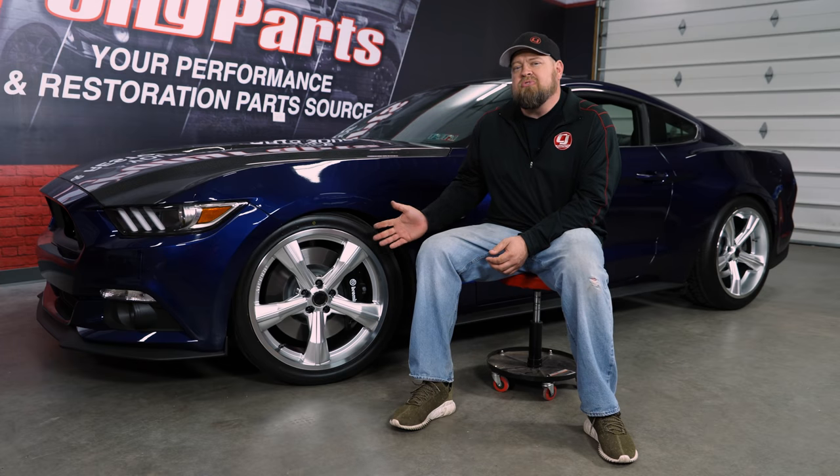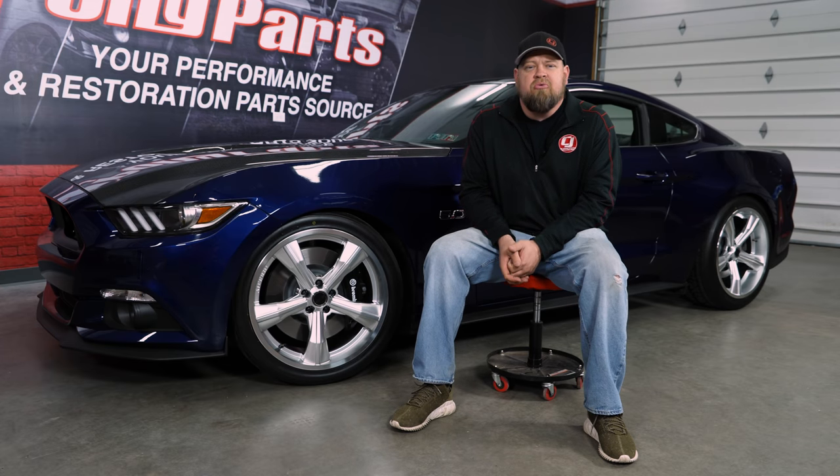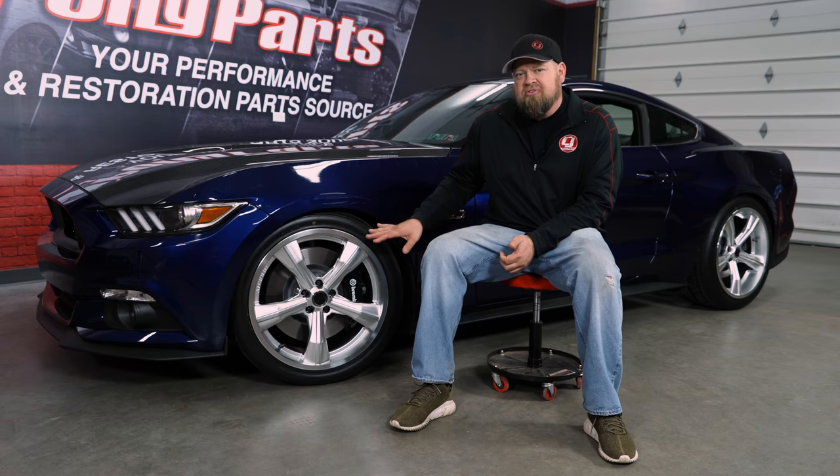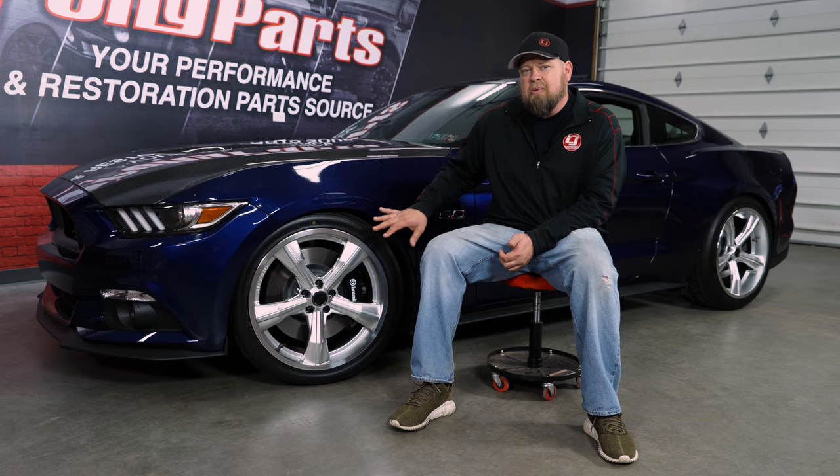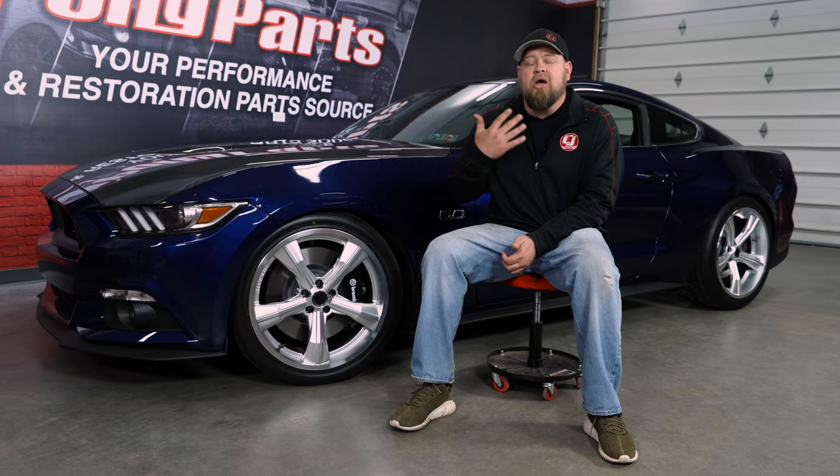These CS11 wheels from Carroll Shelby Wheel Company are available several different ways here at CJ's. Obviously they are available in different colors, but also individually in square wheel setups or staggered wheel setups. Wheel and tire packages with tires, mount, and balance ready to go are also available.